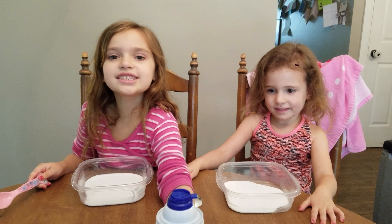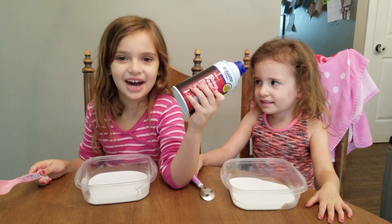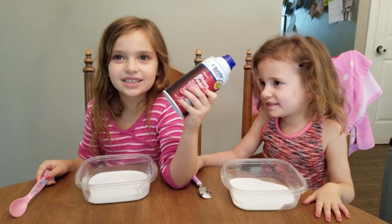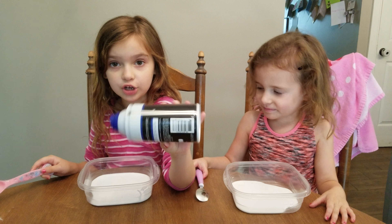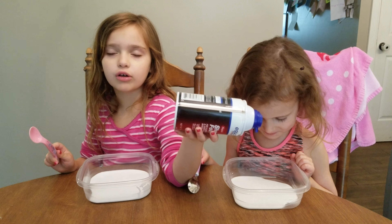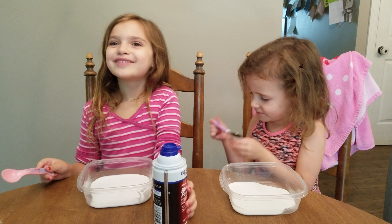I did this a long time ago — I did it a bunch of times. And if you go on Marcy Cochran's channel on YouTube, you'll see all those slime videos.